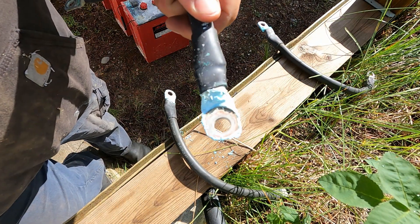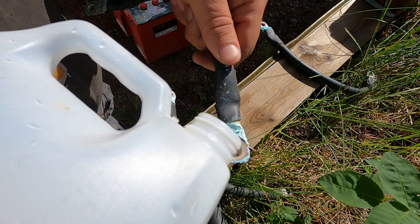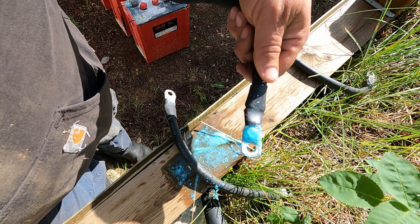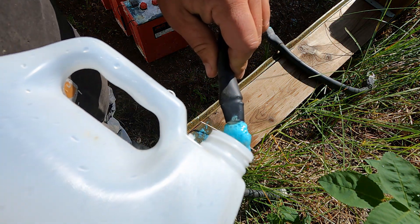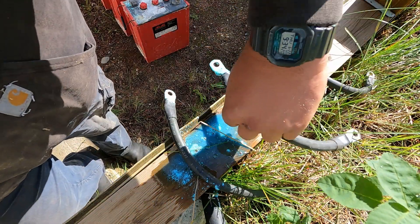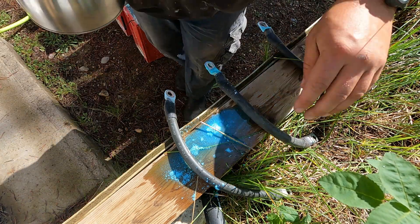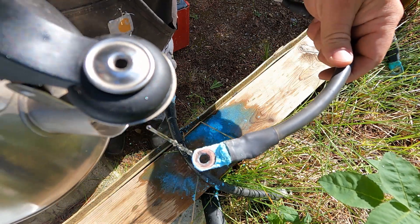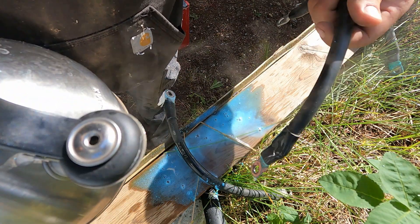Okay, so this is the water and baking soda mix going on. You can see it kind of reacts with the acid there. I'll let that one sit for a minute and grab the hot water. This is hot water on a different one — actually looks like it's working better.